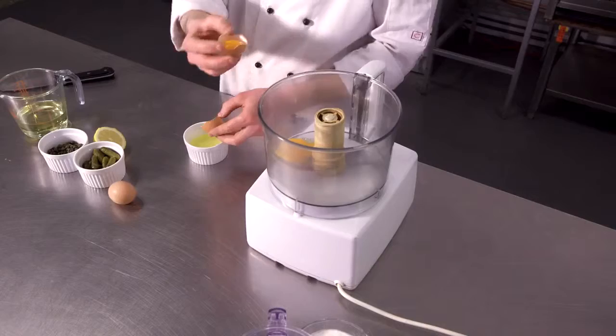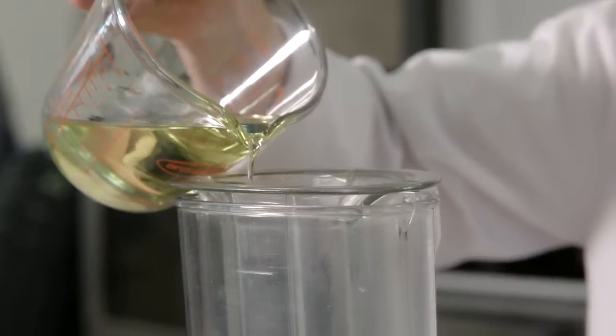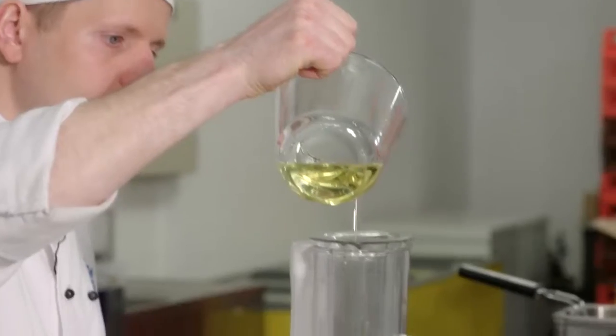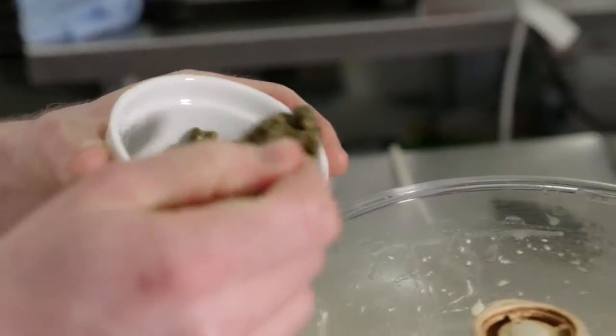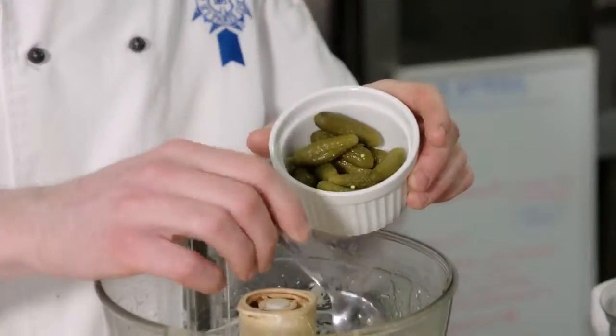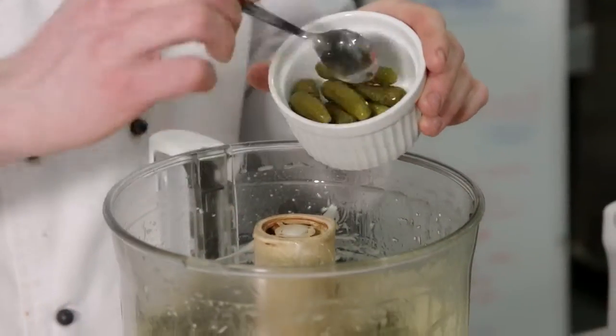Now we are gonna make our homemade tartare sauce. First I'm gonna crack and separate the eggs, then slowly drizzle in the oil. I pour it in slowly so it emulsifies the eggs and the oil. Now I'm going to add the capers and the cornichons, which add nice flavor to the tartare sauce.